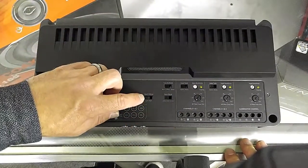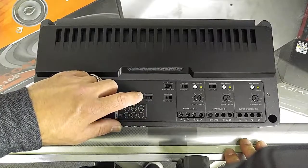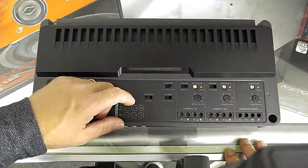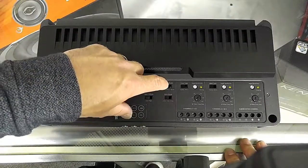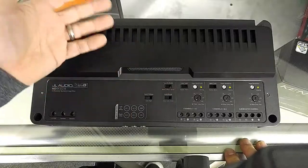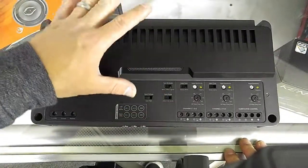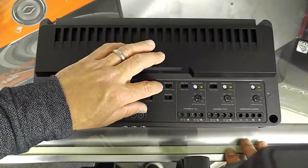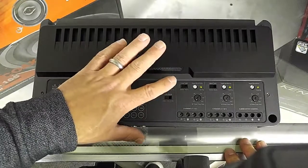We have a voltage input switch that's going to give you the ability to do high or low level input without the use of an adapter. We have remote, DC offset, and signal sensing turn-on — meaning we'll use 12 volts, we'll use the DC offset (which is a little hard to explain, but maybe I'll do a video on that later), and the signal, which just means the signal picks up to turn this amp on and off.